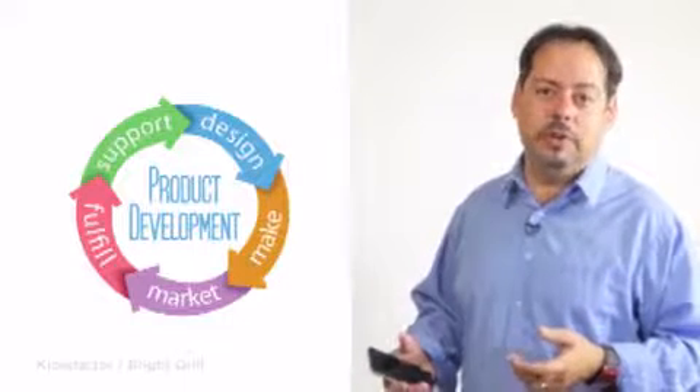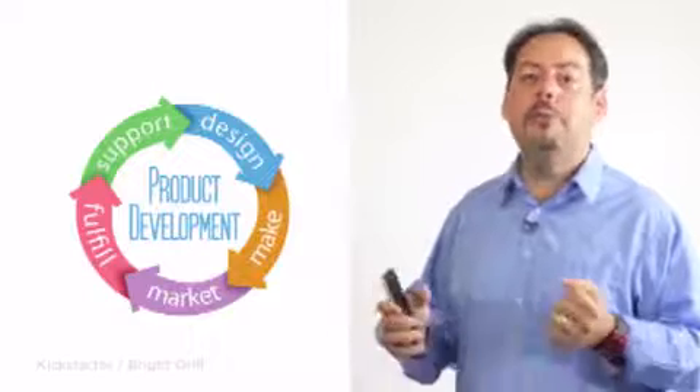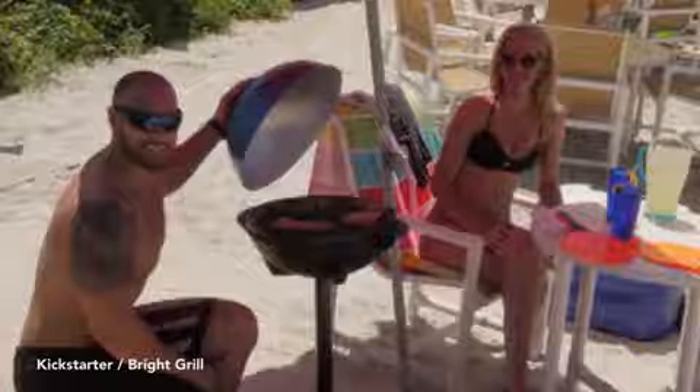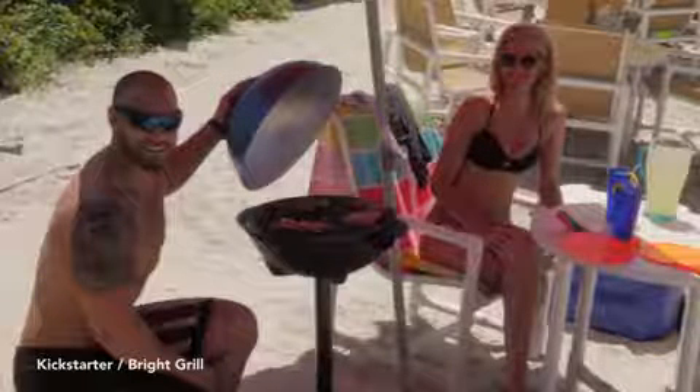And even less for early birds. We need your help to make BrightGrill a reality, and we want your help to make BrightGrill the right grill for you. Thank you so much Kickstarter. Please come enjoy crowd grilling with BrightGrill and never stop dreaming.